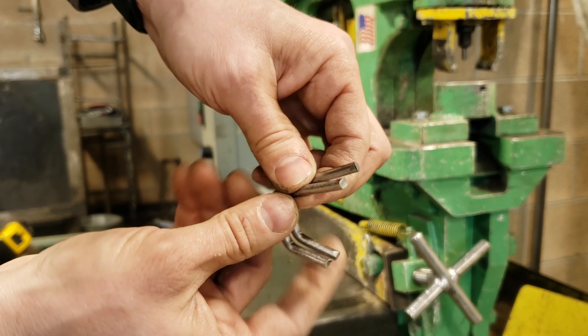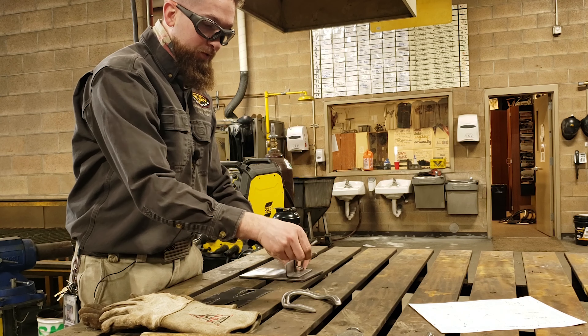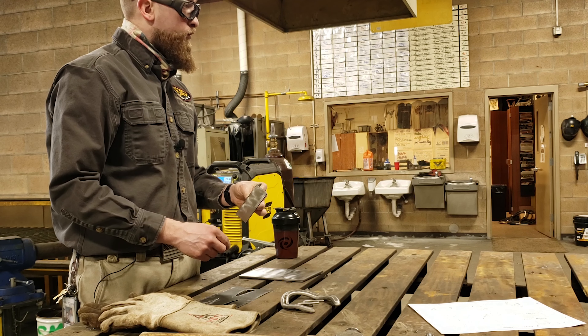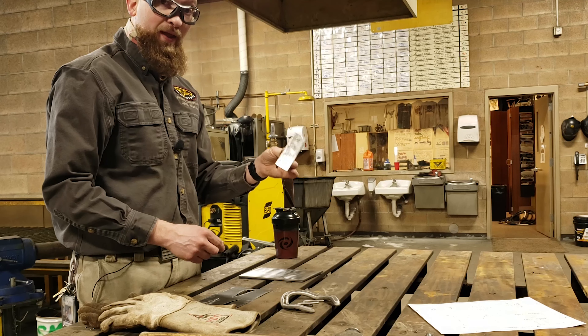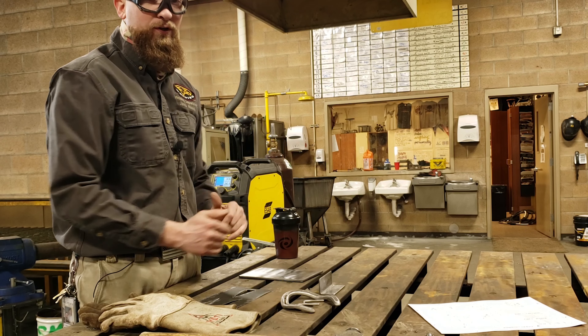There's a little burr on the end from the shear - take a grinder or hand file and clean those up. Now that I have my horseshoe bent, hooks cut, and angle iron ready, it needs to get cut. We're going to show you how to use the bandsaw to cut a four-inch piece.